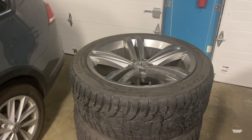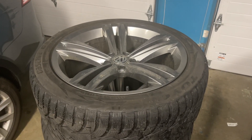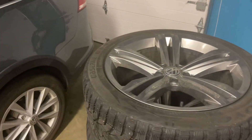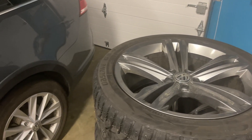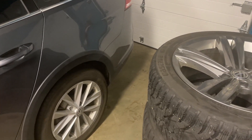These are 19 by 8.5 ET38s, which is a pretty aggressive offset for this car. A lot of people run 19 by 8.5 plus 45 — that's about seven millimeters less aggressive. Because I have this extra cladding I'm thinking it's going to be fine, especially in the rear. The front might poke a tiny bit, but it won't be super low — I'm just on Golf R springs and Golf R struts.